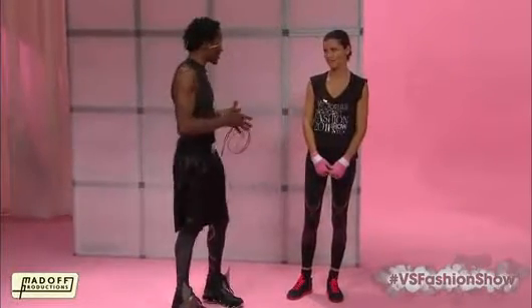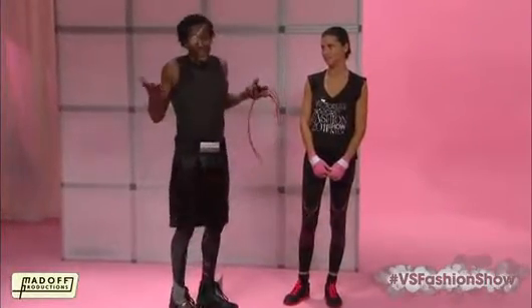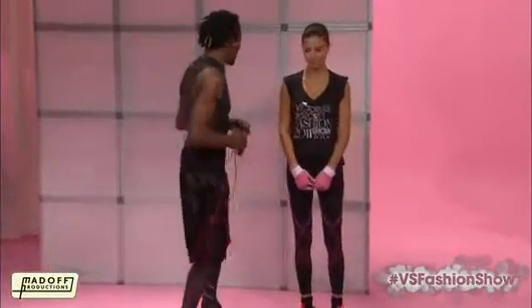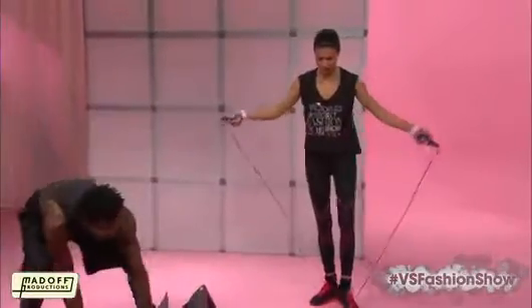I treated Adriana exactly like a fighter — like she's a boxer fighting for the world championship — because the Victoria's Secret show is the world championship of fashion shows. So let me give you a sample of what we do. She starts out with a little bit of jump rope to warm up.